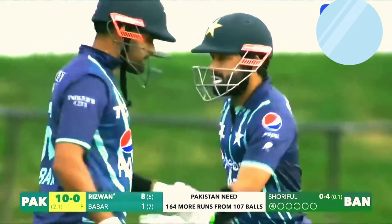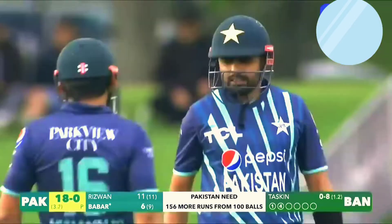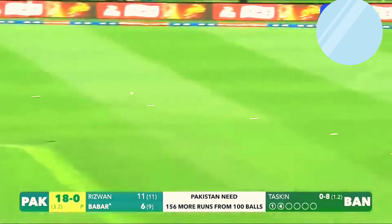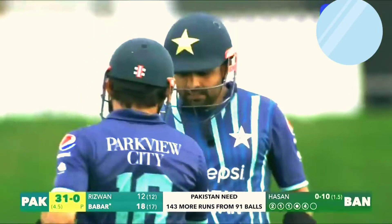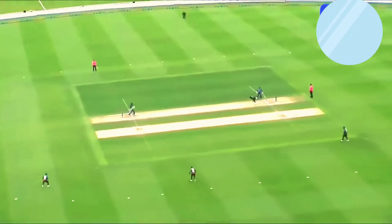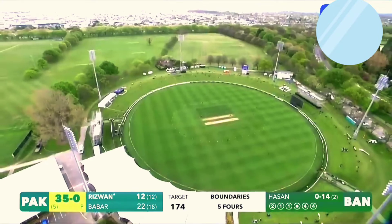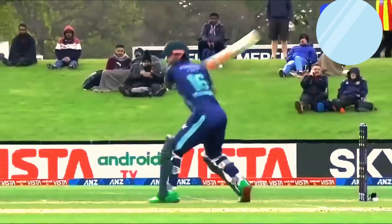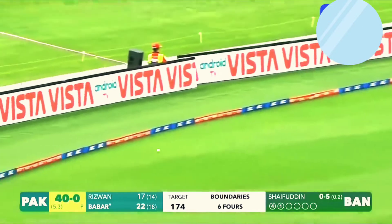Nicely played — look at the placement from Muhammad Rizwan, just leant on that delivery. That's whipped away — a touch straight, that's a lovely shot from Babar Azam, so strong through that area. Whipped away again — that'll run away for four, good stuff from Pakistan. Oh, crunched — found the gap through cover, lovely shot from Babar Azam. That's wide, pumped down the ground — timing's excellent. Oh, so hard — it's just dismissive. Hard again, in the gap again, and four more.